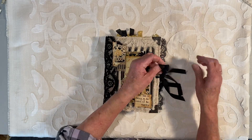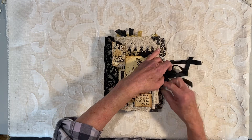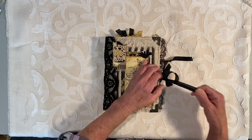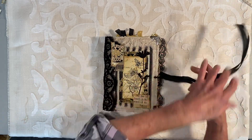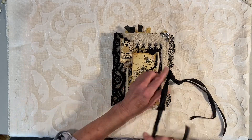So if you're watching as an Etsy purchaser, this will be the first time you see it. My subscribers on YouTube have watched me make this whole journal and this is the final flip-through.